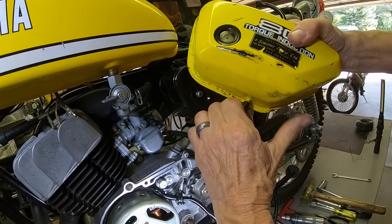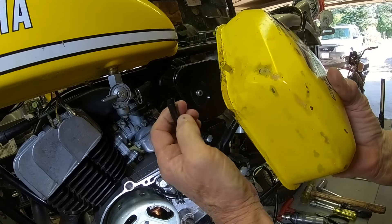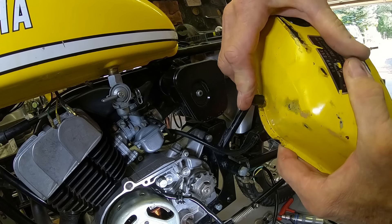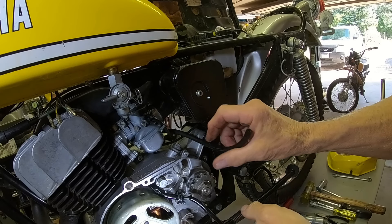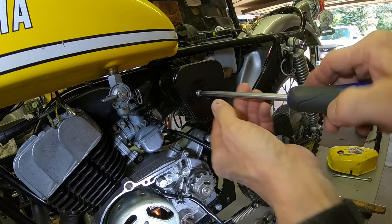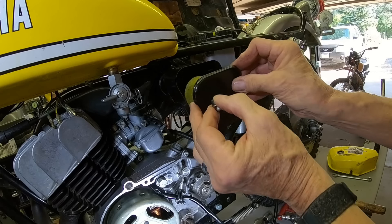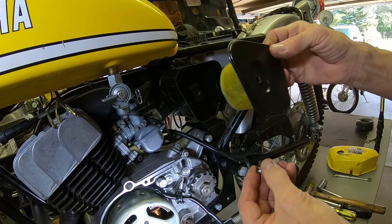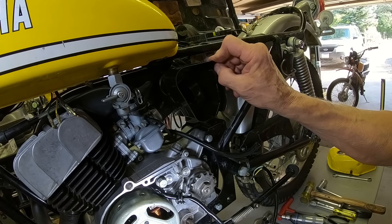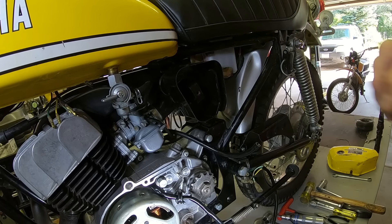We're going to have to disconnect this just to make things a little easier, and we'll try to minimize the leaking. Boy, that's a small air cleaner. Let's see what's in there. That is pretty tiny — tiny and cute, just like the rest of this thing. Okay, I think we're to the point where we probably need to get the muffler off.